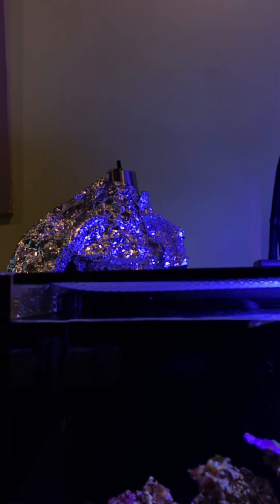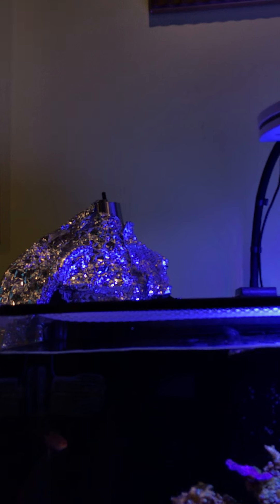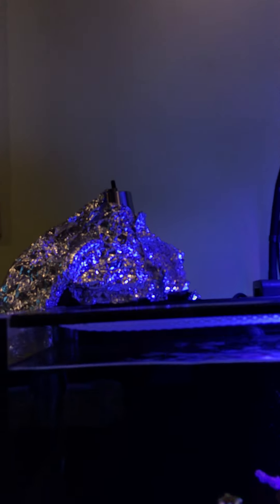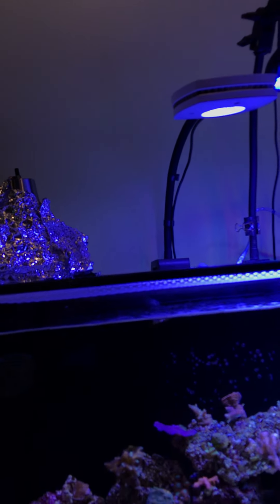This is my refugium light — it's a little CFL, compact fluorescent bulb. It's a hydroponic bulb, so it's meant to actually grow plants, not one from Home Depot. It grows my chaeto really well. I have it on a nocturnal cycle rather than a diurnal cycle, so the exact moment the display lights turn off, the refugium turns on, and that keeps my pH somewhat steady.